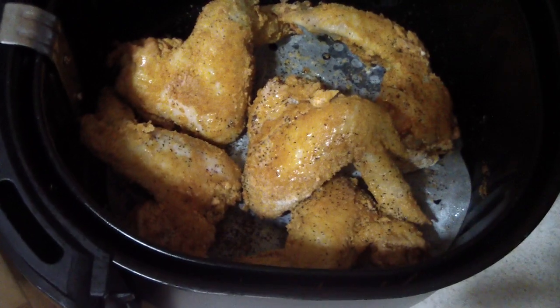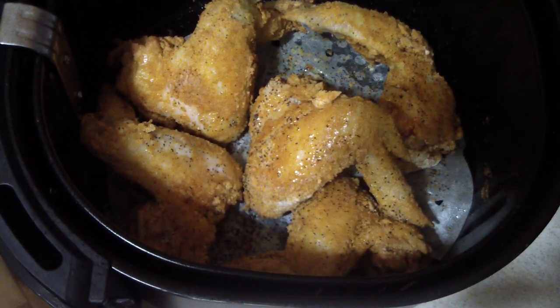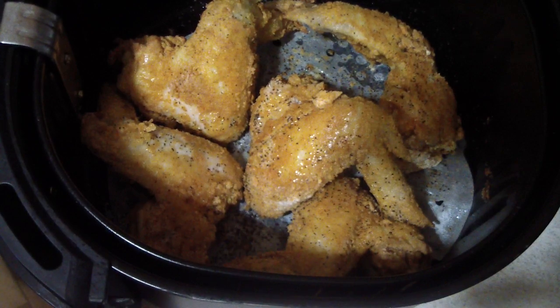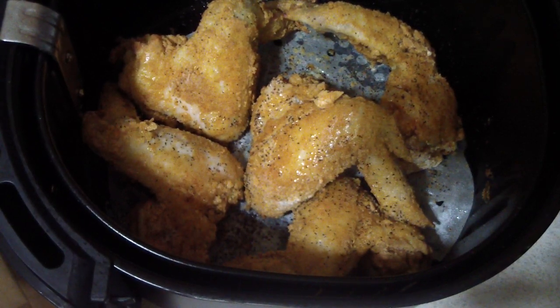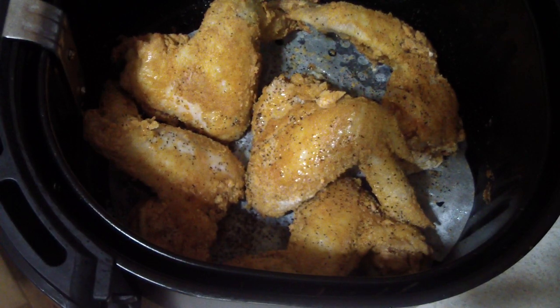All right guys, that's 10 minutes. I flipped them over, put some black pepper on the other side, and spritzed with a little bit of olive oil again. I'll check it in five minutes and see how we're doing.